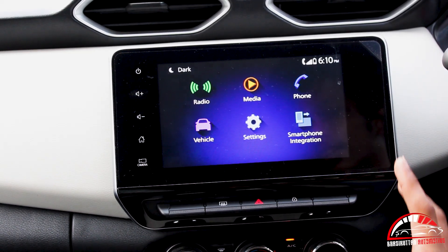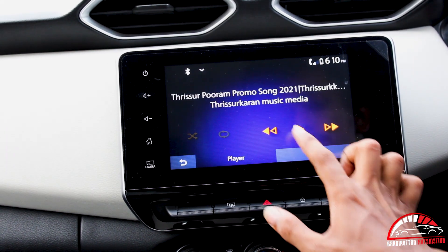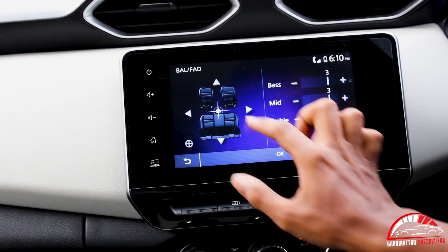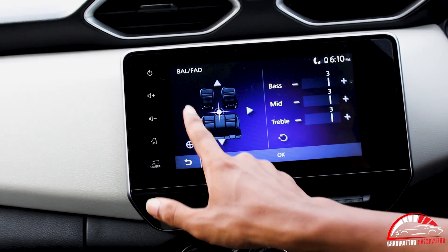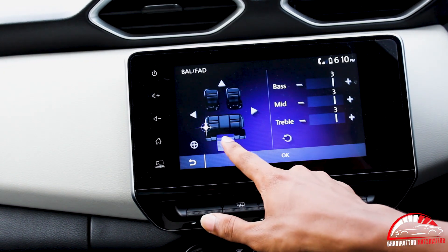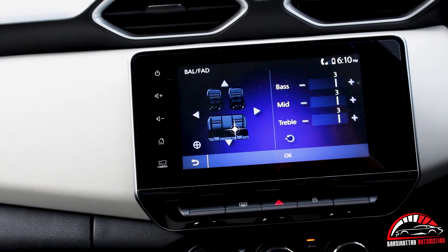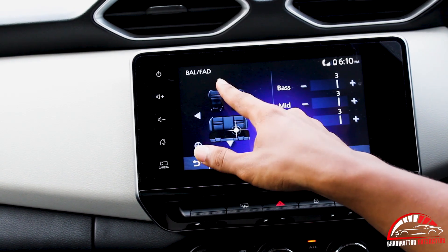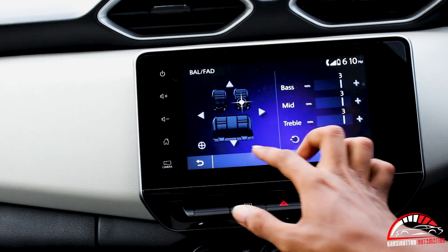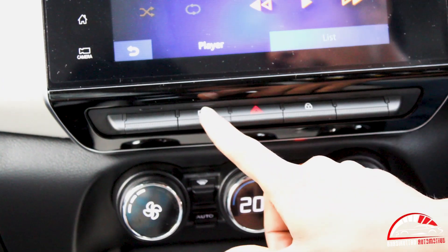In today's session we're going to control the speakers. The sound is coming — the voice is on the left side and back, then back with the speaker and back with the right side, and here on the driver side with the speaker.